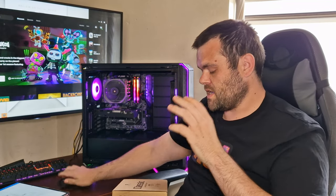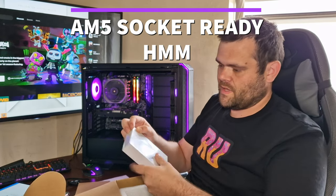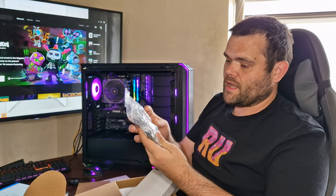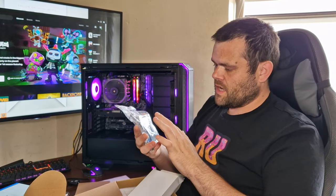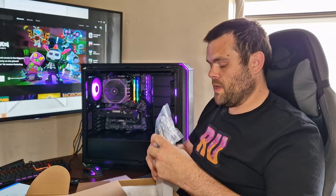So this is the air cooler, and what I'm going to do is show you what comes in the box. According to them, it's AM4 and AM5 compatible — I don't know how it's going to be AM5 because there's a lot of controversy when it comes to mounting on AM5 — but it is LGA 1700 compatible. It comes with thermal paste, an LGA 1700 bracket, two extra clips so you can fit two fans, and a lot of different mounting options. It also comes with TF7 thermal paste. I've got the TF9, which is a very premium thick thermal paste, which I am using.